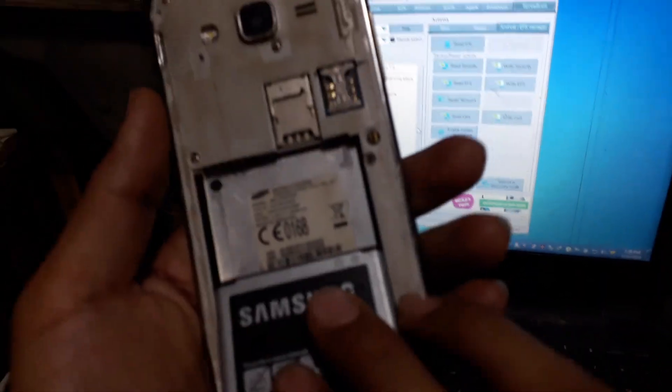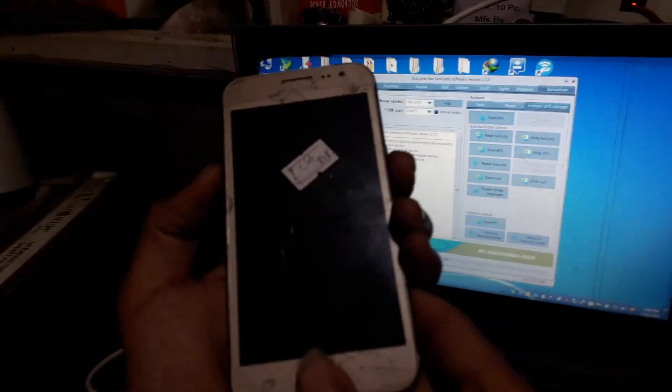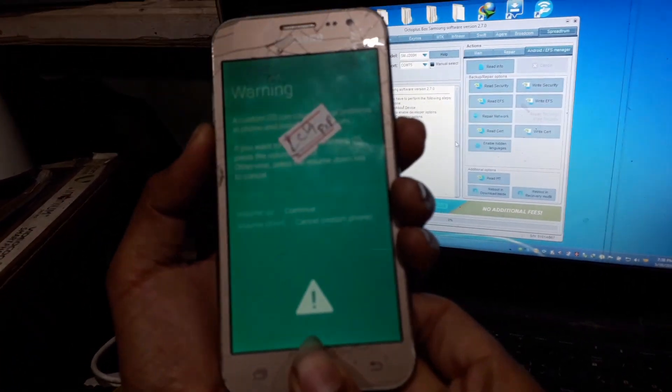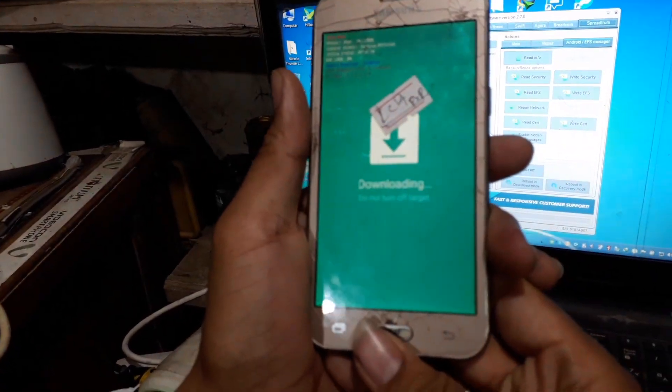Now we are going to download mode. Here we are — going into download mode. Volume minus and the power button. The volume is up — they are going to be in download mode.